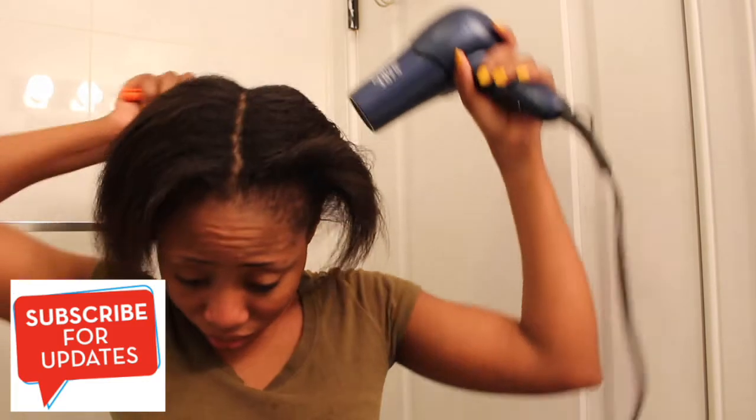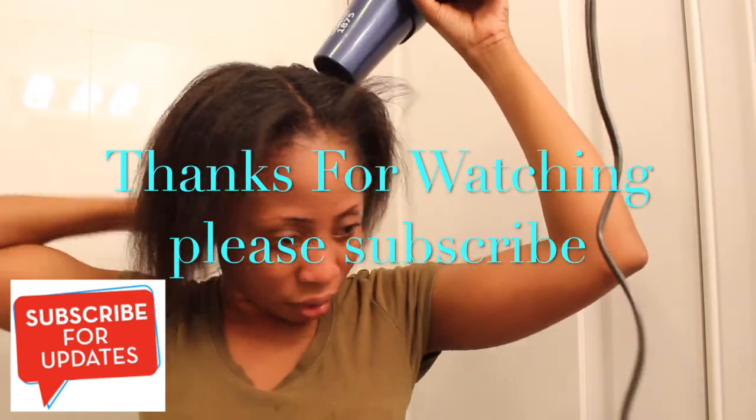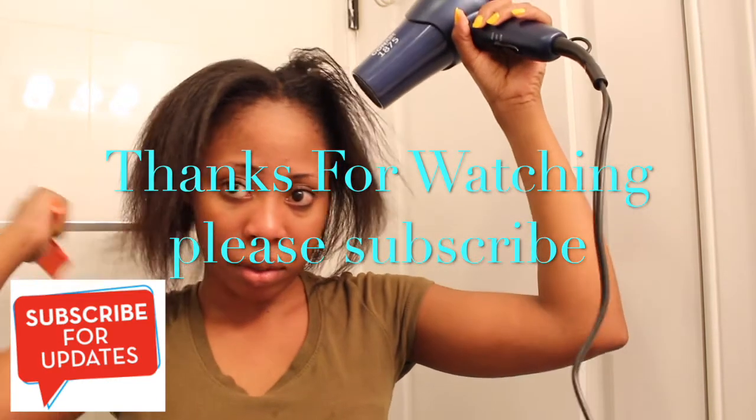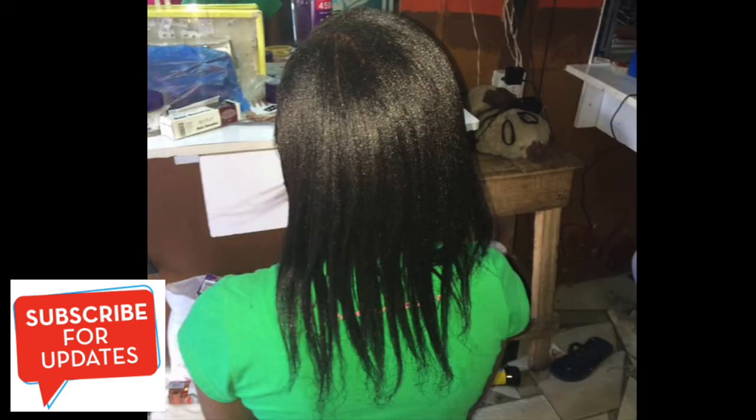At the end of this video I'm going to show you how my hair looked before — how long and beautiful it was. I really want my hair back but I'm going natural now. Thank you so much for watching! If you have any questions let me know, make sure you subscribe for more videos. See you guys in my next video — bye lovers!